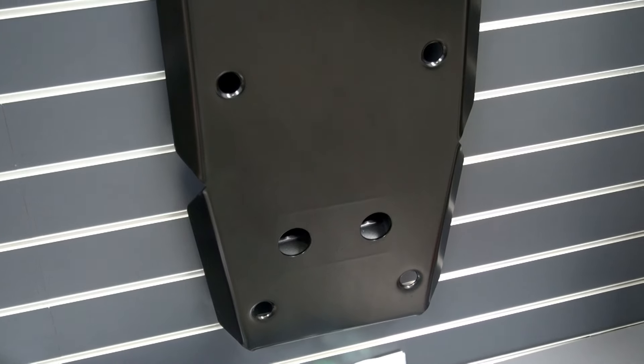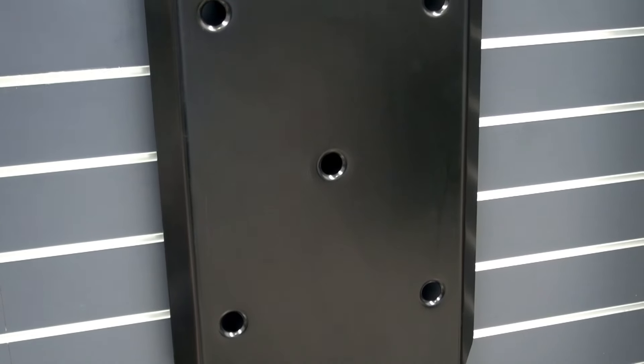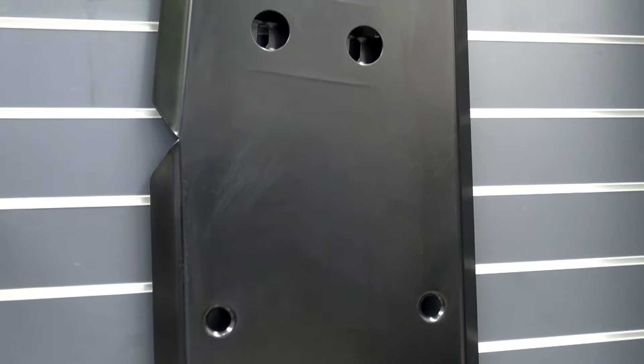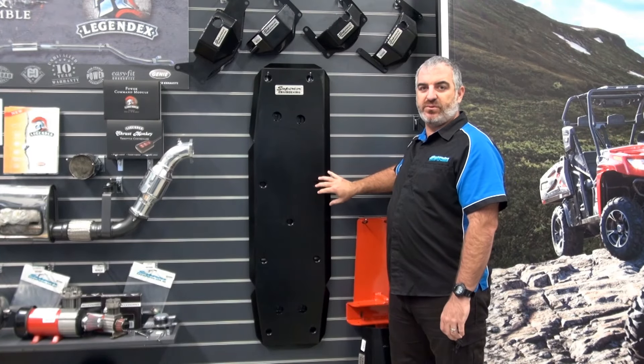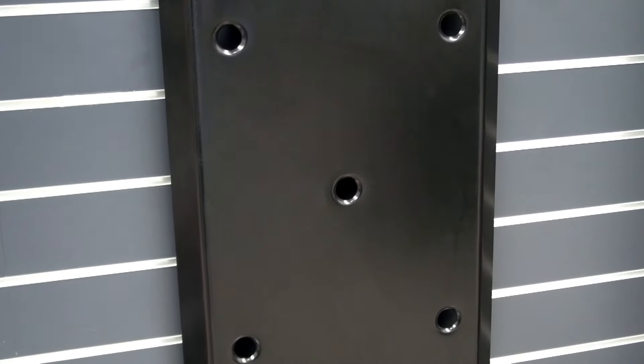Featuring a solid one piece design for super easy maintenance and utilising a smooth low profile for maximum ground clearance and less chance of getting hung up on obstacles. It incorporates precisely placed dimple die holes into the design to add extra strength to the guard and to aid in air flow and drainage.